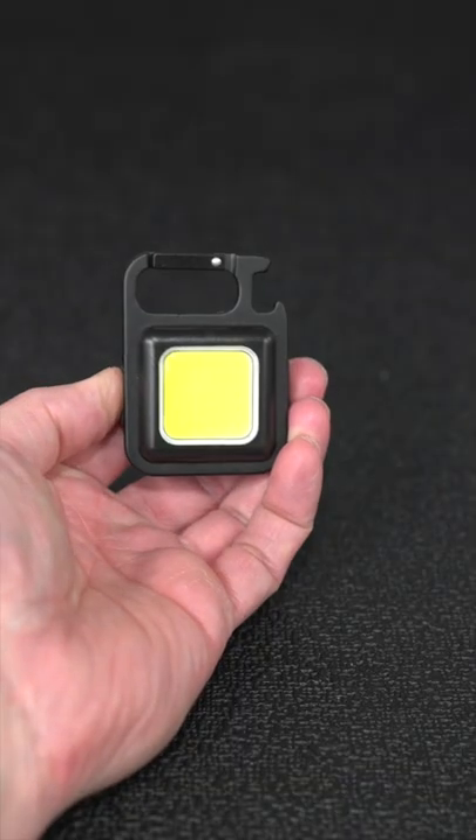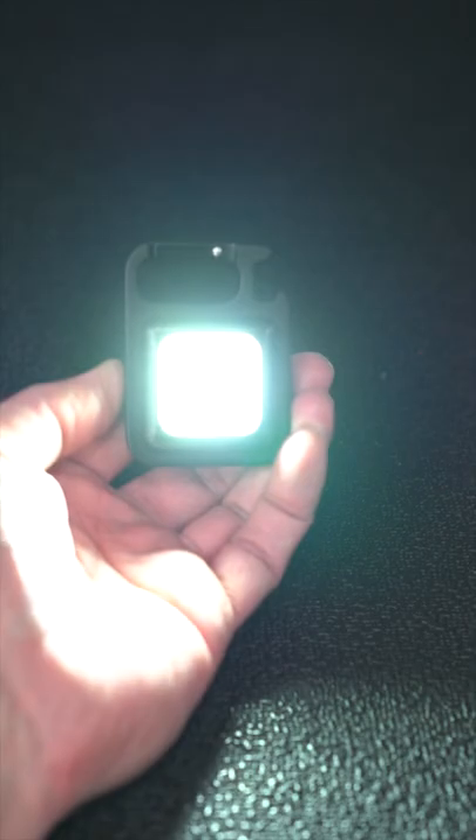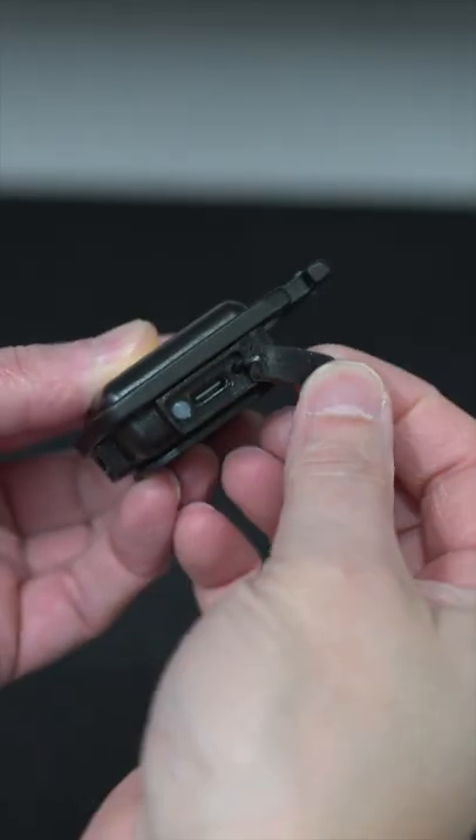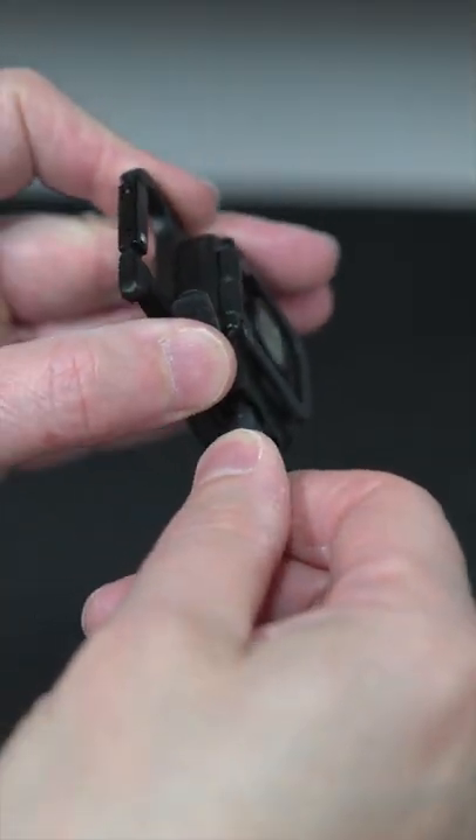The light's completely weather resistant, and using just a single button you get four different modes: low, medium, strobe, and an ultra bright setting. And you'll never have to buy any batteries because this is fully rechargeable using a standard USB-C connection.